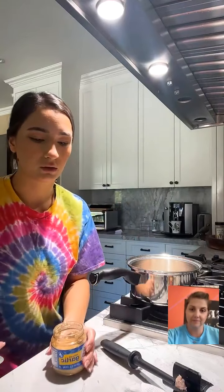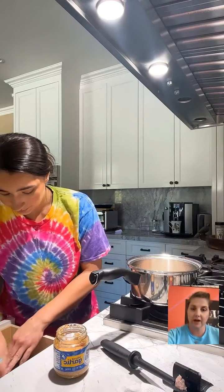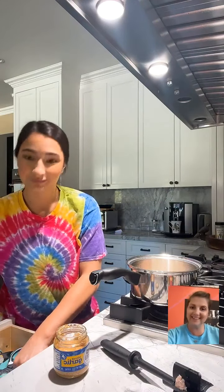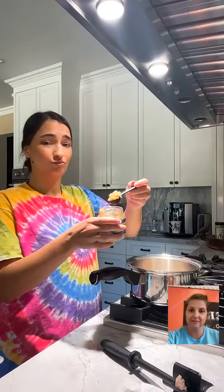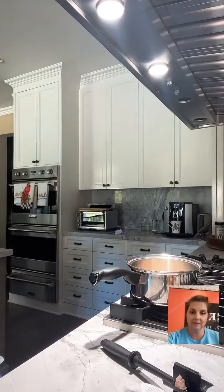Since I'm live I didn't want to waste time mincing garlic, so I have some pre-minced garlic from a jar — I'll put about a teaspoon or two. I call that 'fresh from the jar.' It saves a little time; nobody's got time for all that.